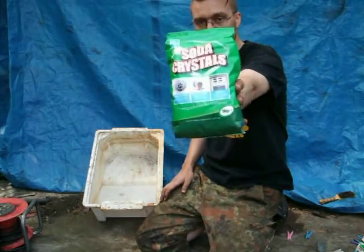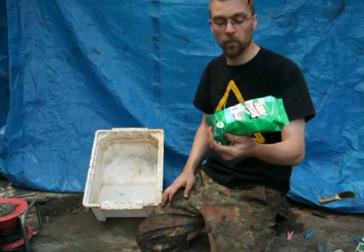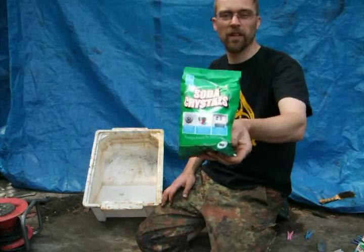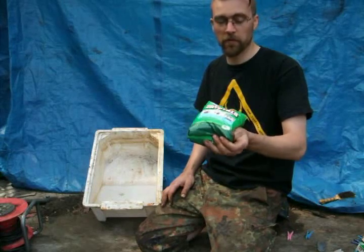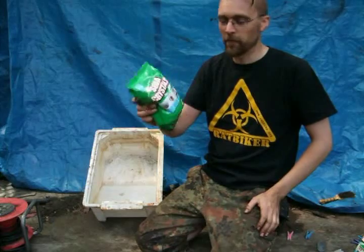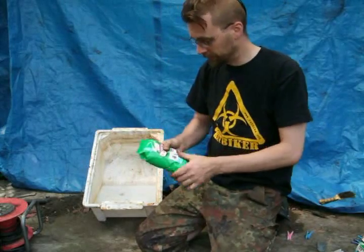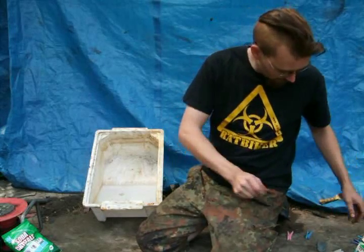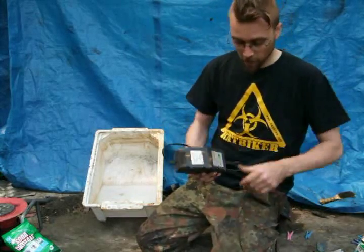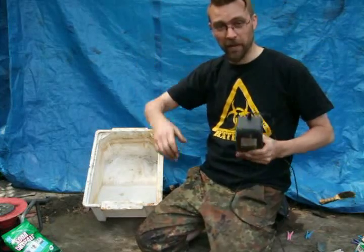The next thing is soda crystals — just normal soda crystals. You can find them in the washing department at Wilco's, Asda, Tesco, Sainsbury's — anywhere that sells washing stuff. These are from Wilco's and they're about 65 to 69p. Dirt cheap and they last for ages. I found mine on completely the wrong aisle — it was in with window cleaning stuff. Open the bag with scissors, those bags are crap. Snip the top off, otherwise everything turns white.